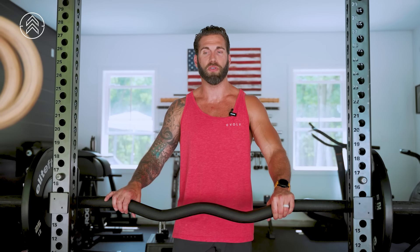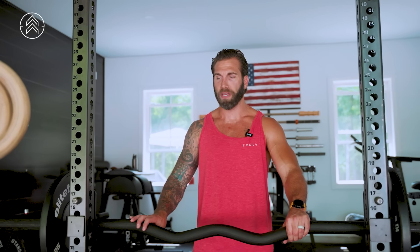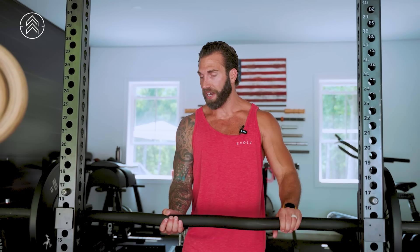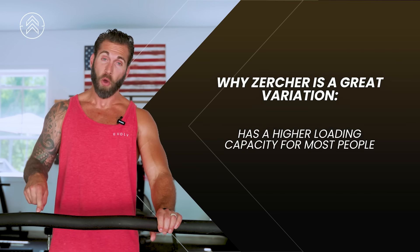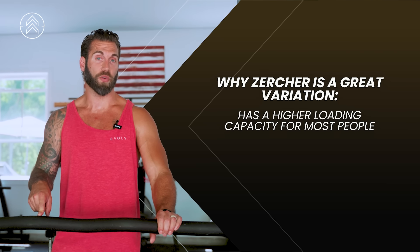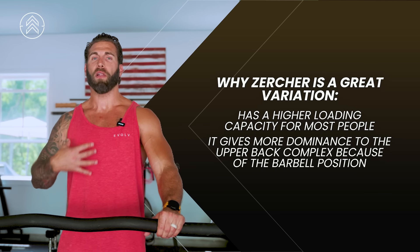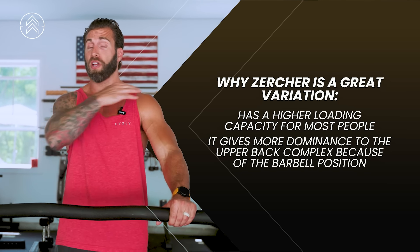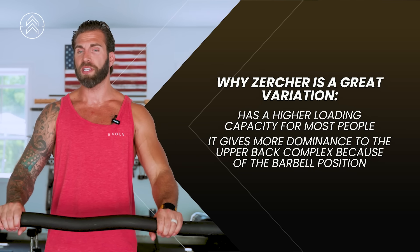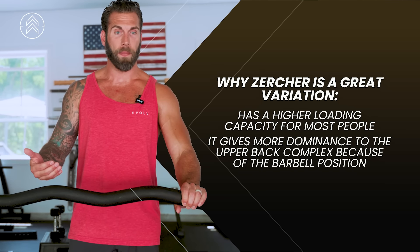I think you should be strategic with how you use this variation. If you're someone like me, I use the Zercher variation pretty regularly in my own training — probably once every eight to twelve weeks. It's a great variation and has a number of benefits that a traditional squat does not have. Believe it or not, this variation has, for most people, higher loading capacity than say a front squat. The reason is the positioning of the barbell — you get a lot more dominance of the upper back complex as opposed to a front squat, which is obviously higher and in a front rack position.